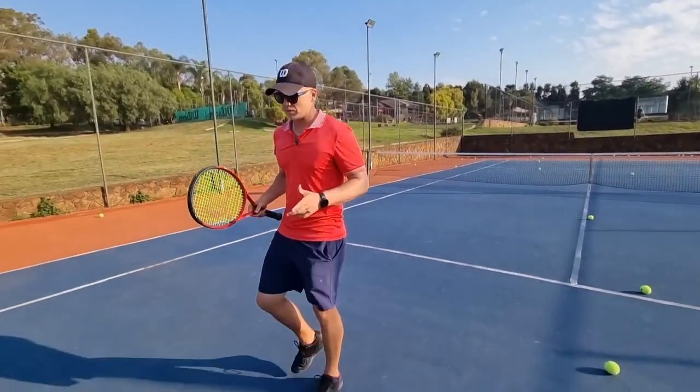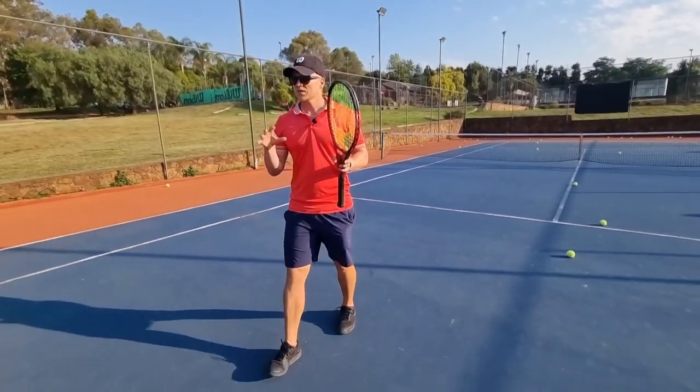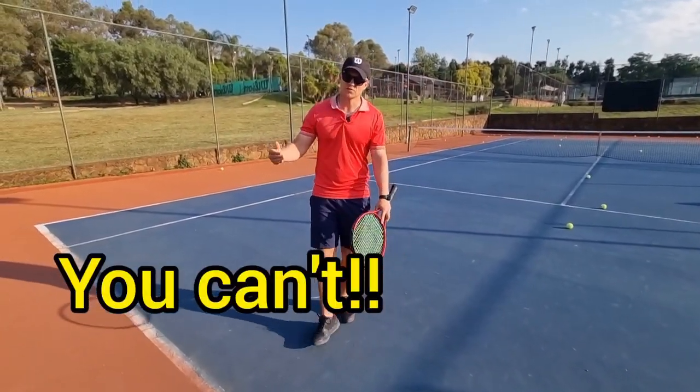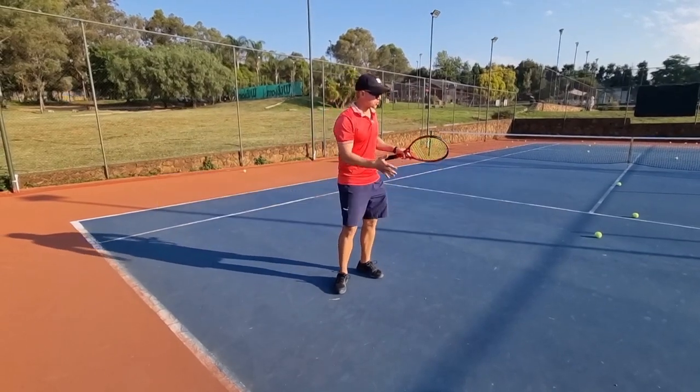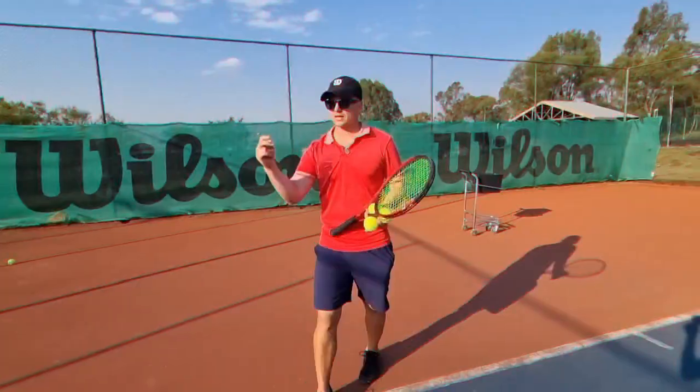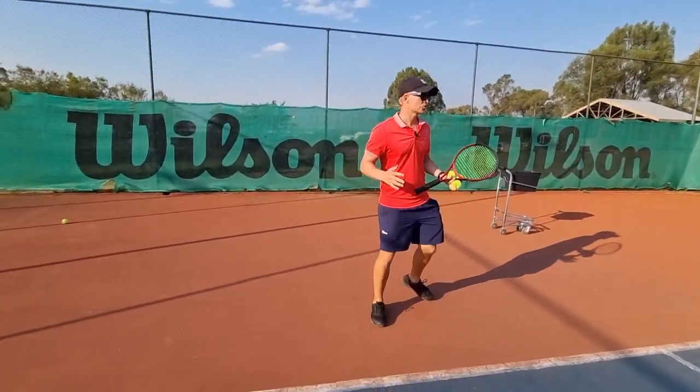I fell into this trap — I was very stubborn as a youngster and thought I wanted to look the same every single time, but you can't. Different ball, different swing. One example: short ball will be a shorter swing, deep ball will be a longer swing.